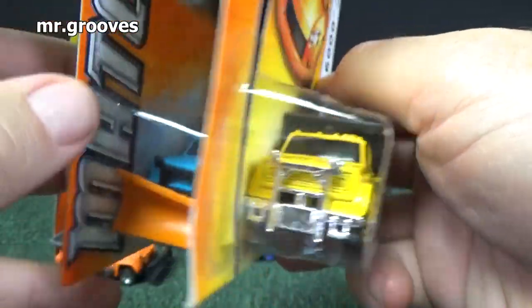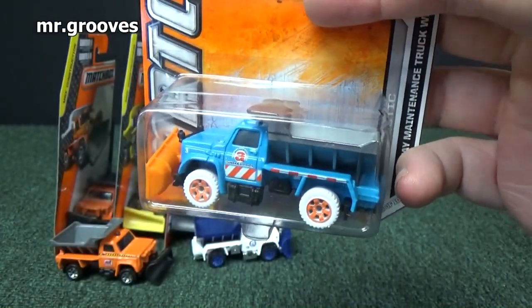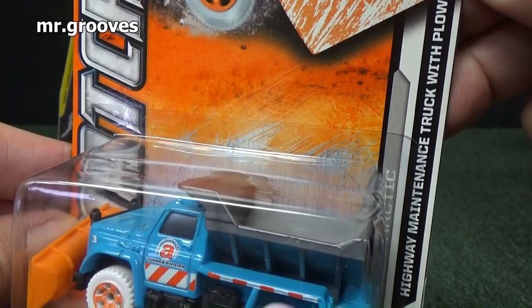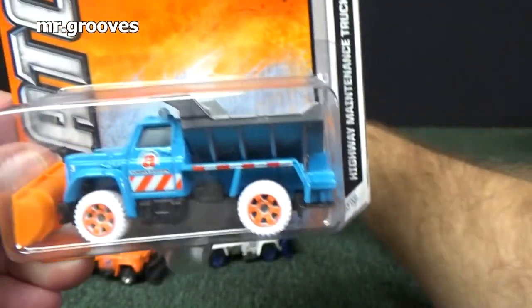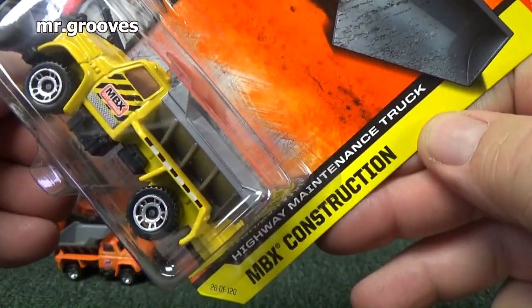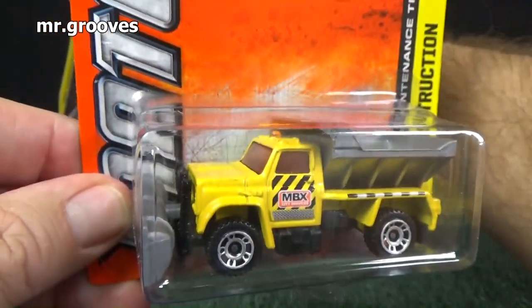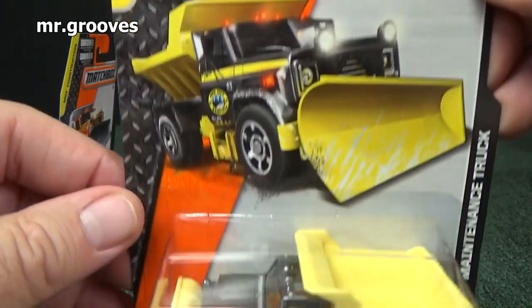Here's another coloration. By the way, I'm showing these in order of years of release — not one for every year, but they're in order of when they were released. You notice that one has an orange plow, this one has a silver or gray plow. That color doesn't match the base of the truck — like this one is yellow, it matches the base.